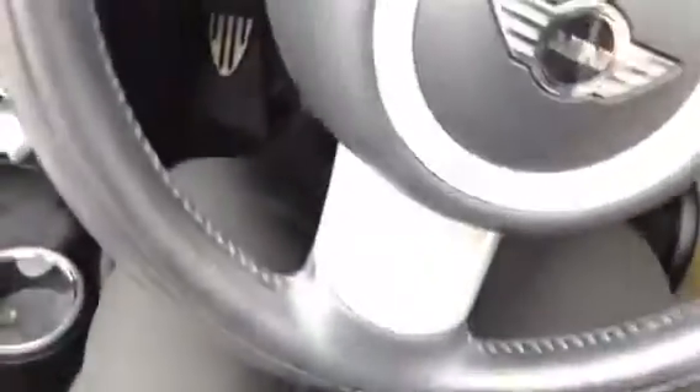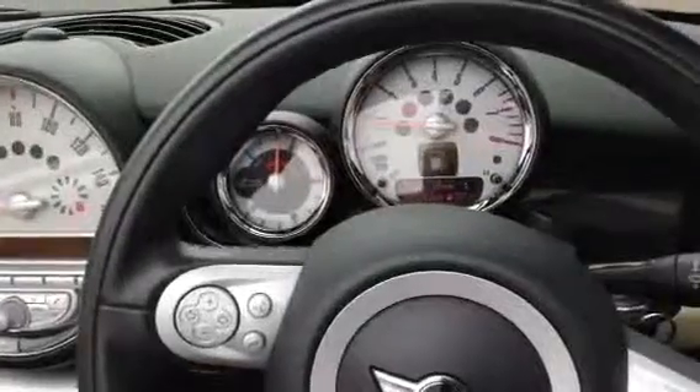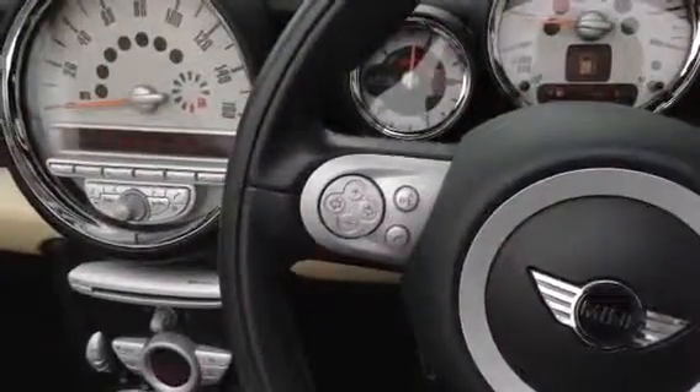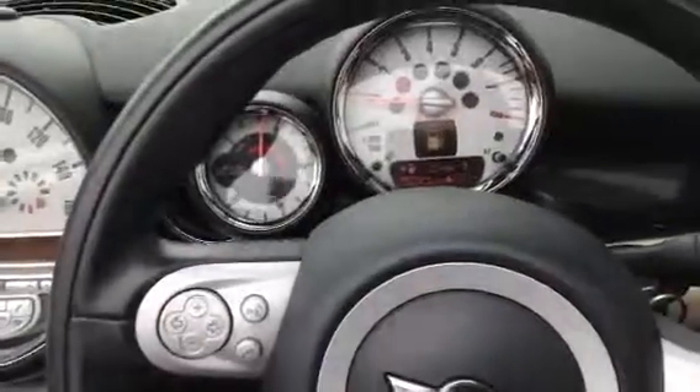So there we have it — the 2009 Mini Cooper S Convertible in Midnight Black. There is a bit of cosmetic damage on the outside, and it will probably require four new tyres and a bit of a refurb on the alloys. Inside it's nice though, and it's got bags of options on the vehicle. For its age, it's not a bad looking car.